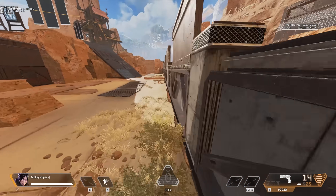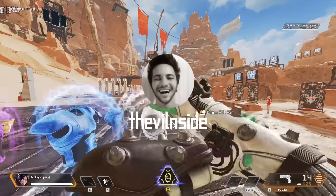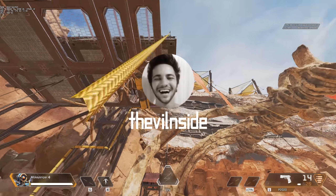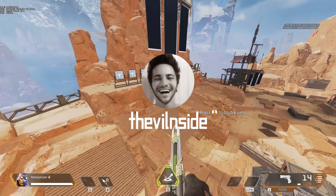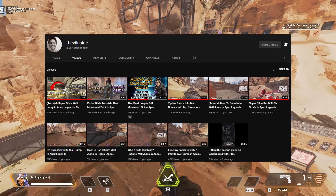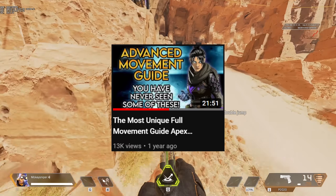Mantle jumps were discovered by the villain side, who also discovered jump fatigue, wall bounces, portal cancels, and super glide. He's the guy behind the zipline turnaround shown later in this video, and is one of the most important figures in the Apex movement scene that the general public has no idea of. He does have a YouTube channel which features one of the best and most comprehensive movement guides out there, which will be linked in the description.